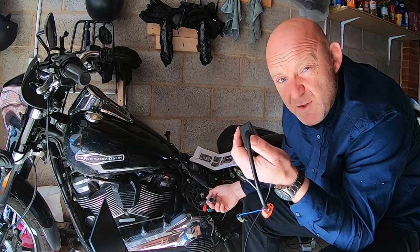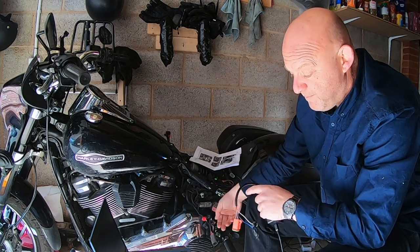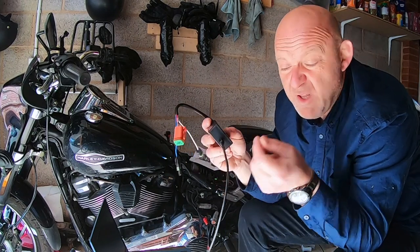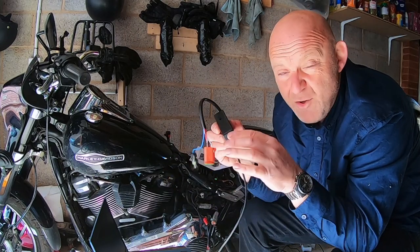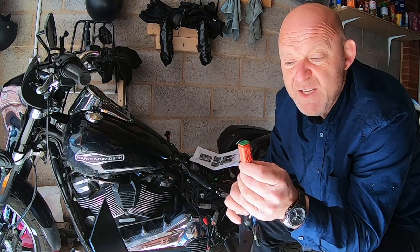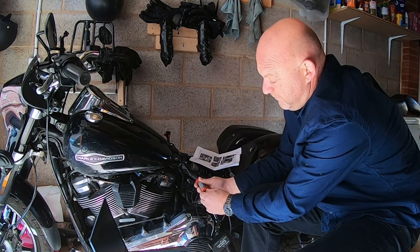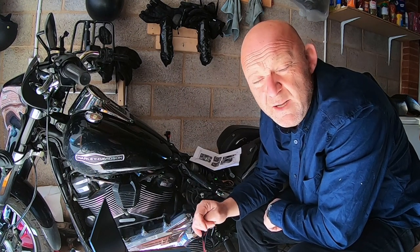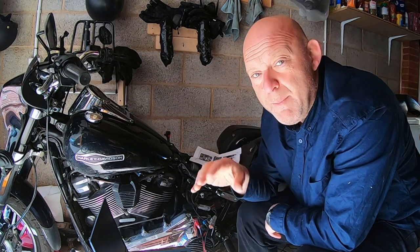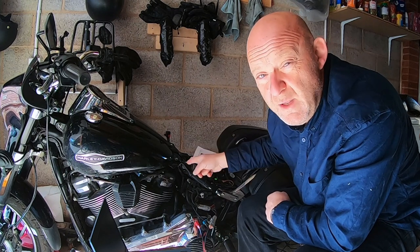That is the harness for the Daytona Twintech Twinscan 4 — all configured. Now all you need to do is make sure your USB port on your laptop is configured and connected to your Twinscan. Then just plug this portion into that harness. Then come to the laptop — I'm going to show you what I'm actually looking at. You might have a few issues connecting your laptop and Twinscan 4 to the motorcycle, and I'm going to show you how to overcome that.